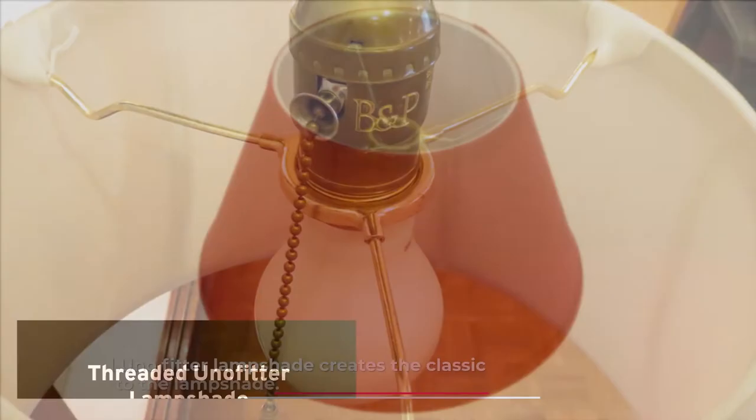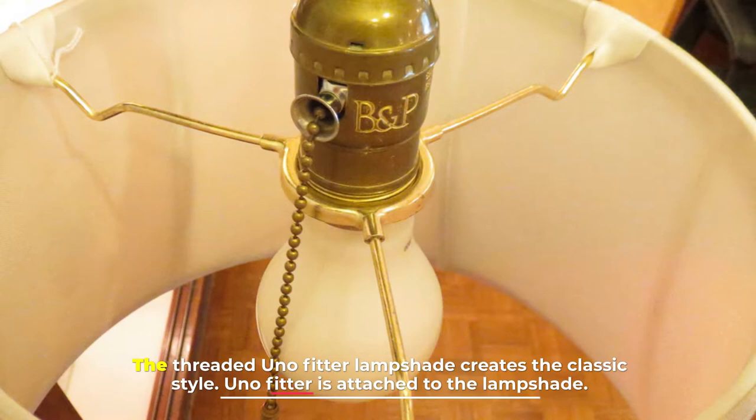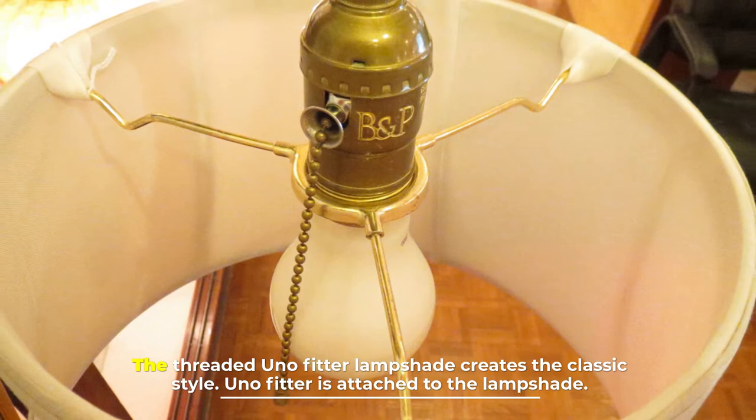Number eleven: threaded uno fitter lampshade. The threaded uno fitter lampshade creates a classic style. The uno fitter is attached to the lampshade and completed with a screw thread to make installation easier.